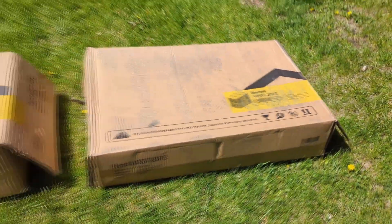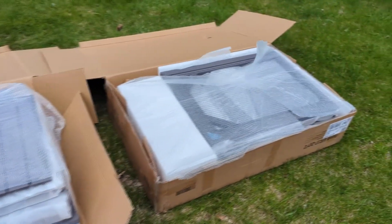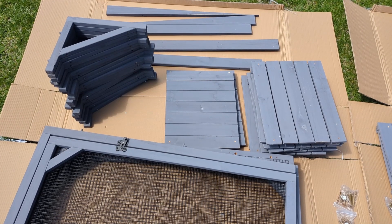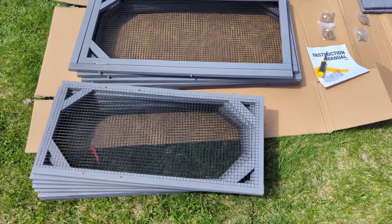They are packed such that you do need both boxes to build it — you can't just start with pieces from box one. Here they are packed nicely in the box, and here I sorted them according to their different sizes. There are different variants of every size but generally there are a few different sizes.